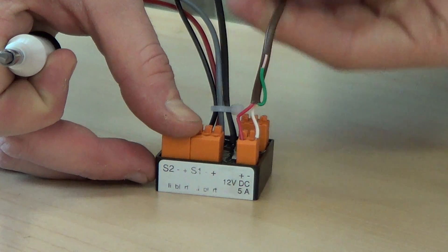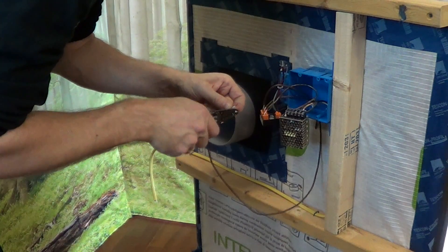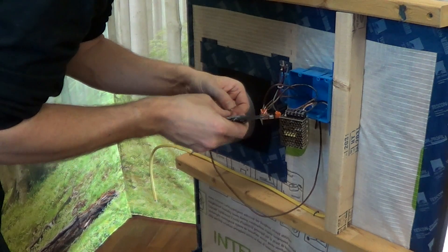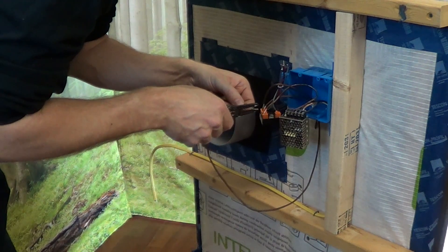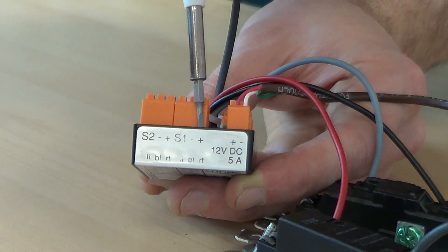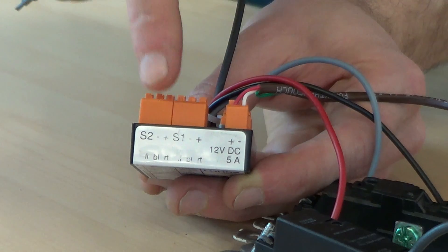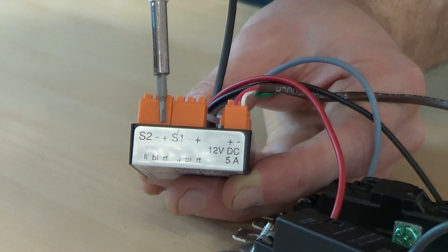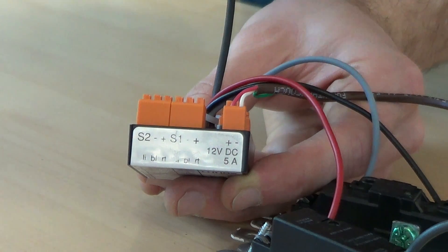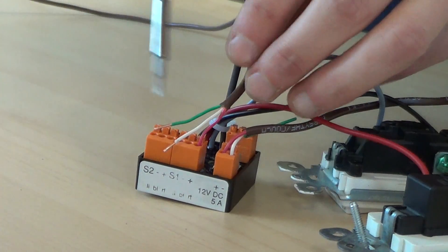We're now ready to run power supply to each fan. Cut and strip lengths of 12-volt DC power supply line long enough to reach from the controller to each one of your fans. The ports for the first fan are positive, negative, and signal line 1; then again for fan 2: positive, negative, and signal line 2. Insert the wires just as you did for the last controller ports.